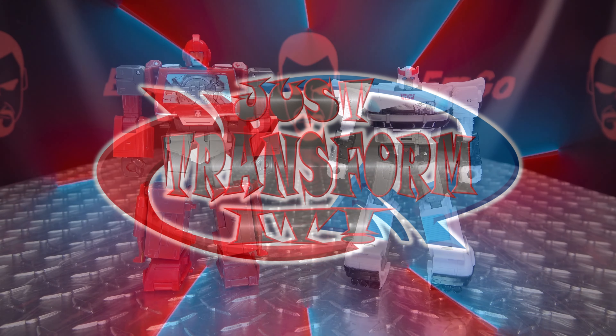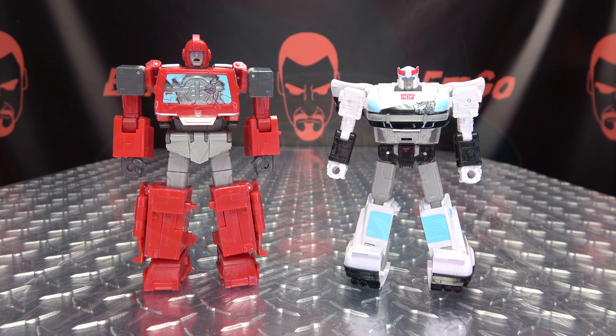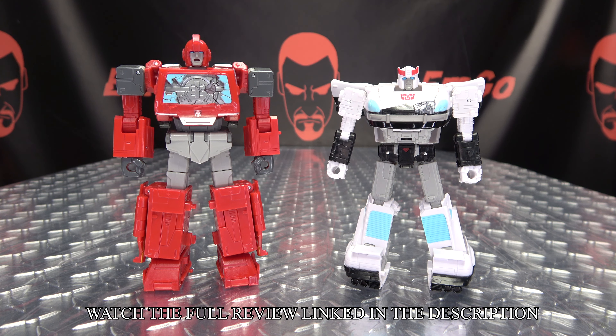Hey, what's up my people, Zemgo here, the freaking geek himself, and it's time to just transform — Transformers Studio Series 86 2-pack of Ironhide and Prowl. So without further ado, let's just transform it.